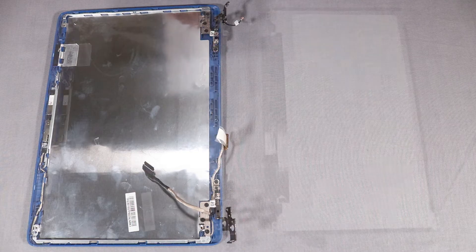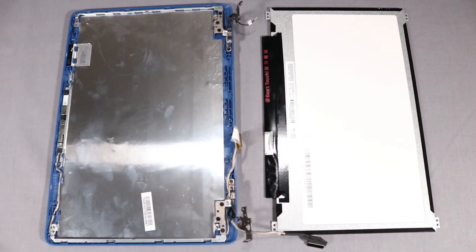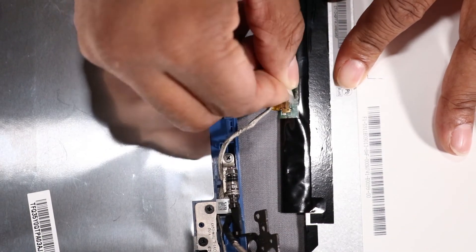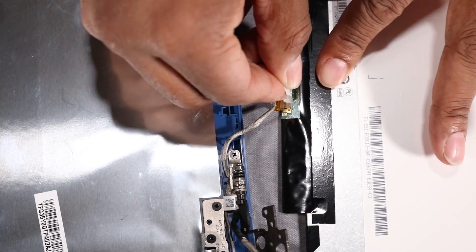Replacement: Place the display panel face-down in front of the display enclosure. CAUTION! Take care not to scratch the display panel screen. Connect the display panel cable into its connector on the display panel and replace the retention tape.